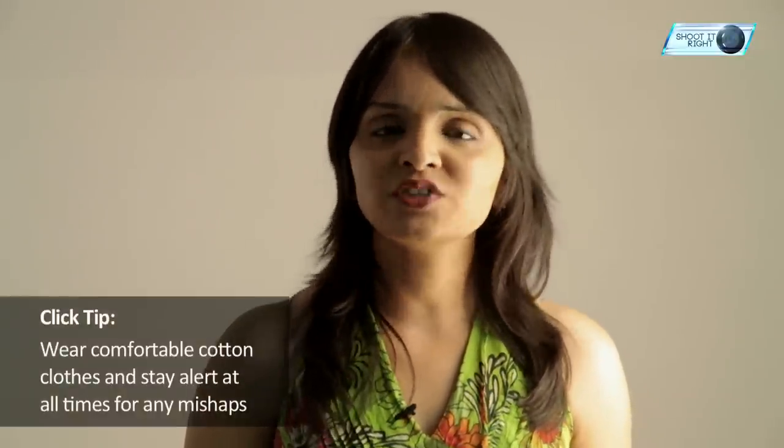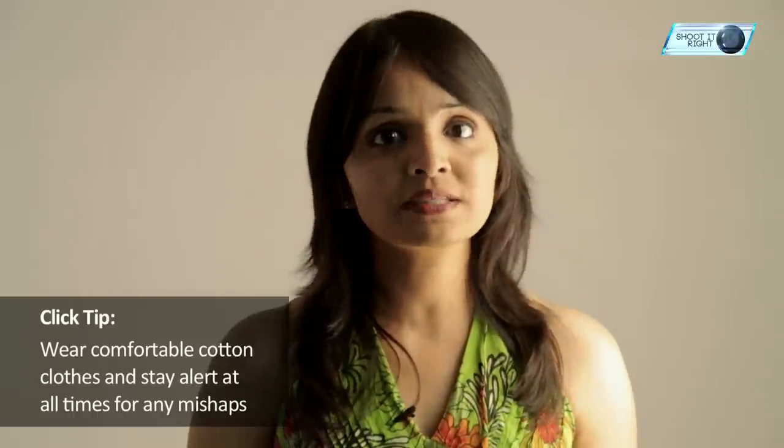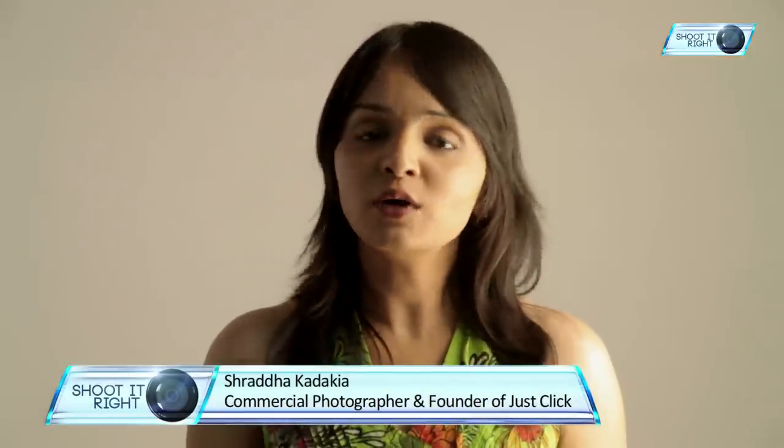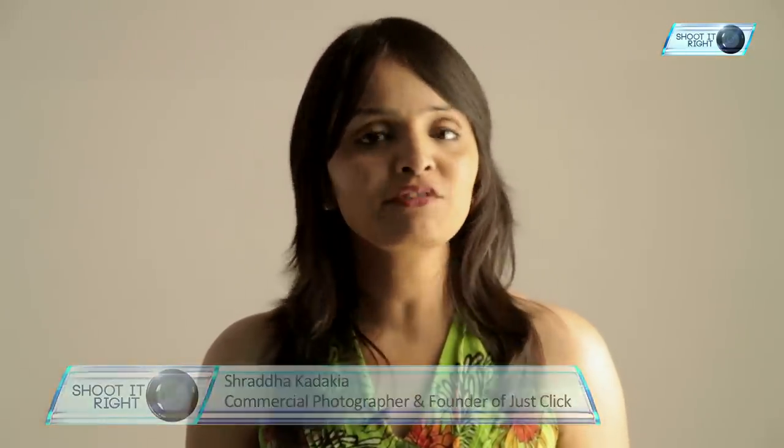Here comes our click tip of the day. Wear comfortable non-synthetic clothes — this would ensure they don't catch fire easily. Always have presence of mind when you are shooting and there are people around you who are bursting crackers. A stray firecracker may damage your gear or, worse still, cause harm to you. If possible, take someone with you to keep a tab on your back, and also have a bottle of water or two handy and a basic first aid kit in case of emergencies. Hope this video helped you understand how to capture interesting and creative firecracker images.